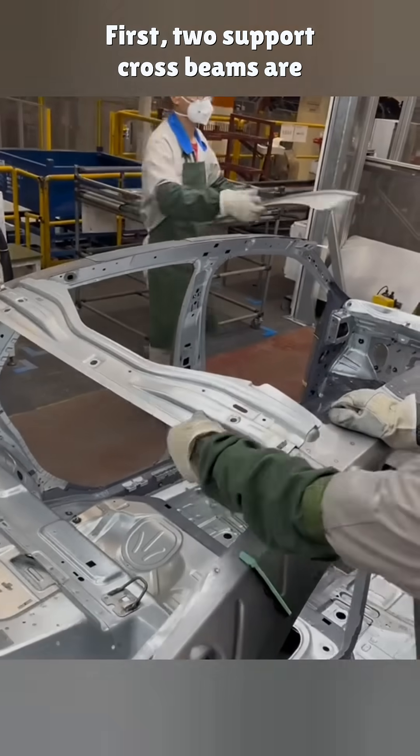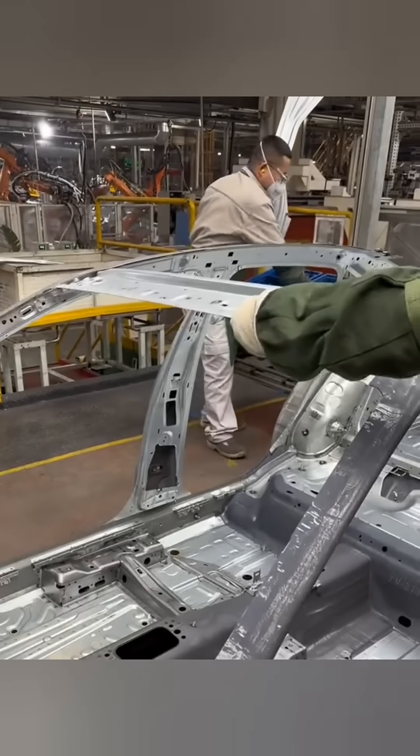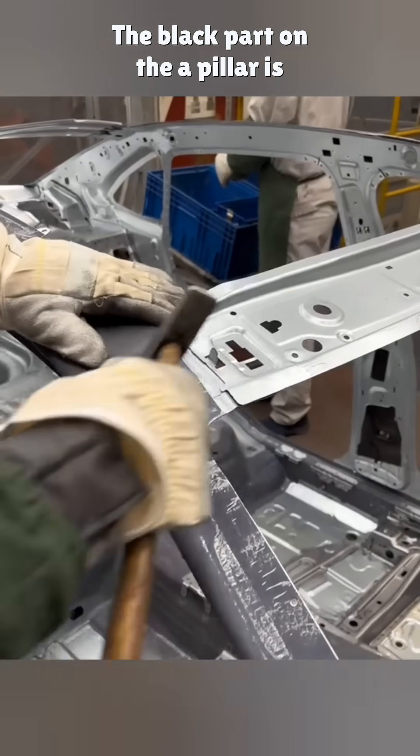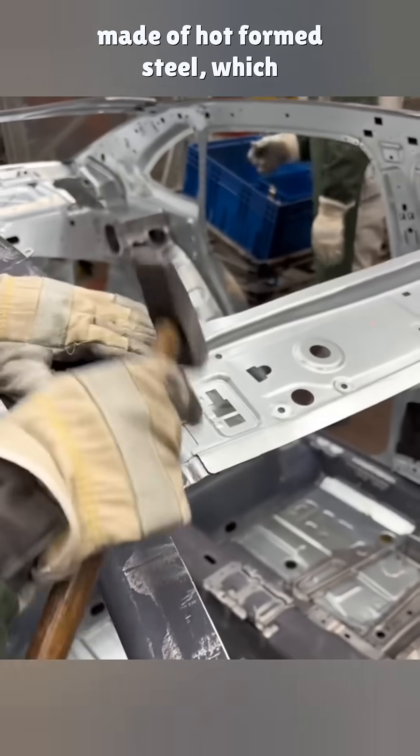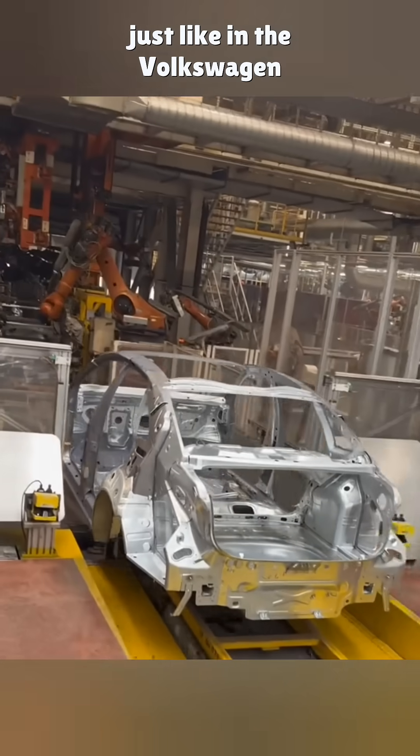First, two support crossbeams are installed at the front and rear of the roof panel. The black part on the A-pillar is made of hot-formed steel, which accounts for 30% of the structure, just like in the Volkswagen Sagittar.